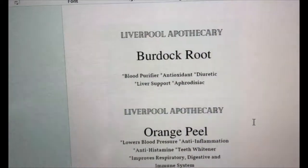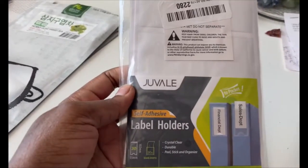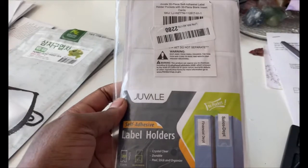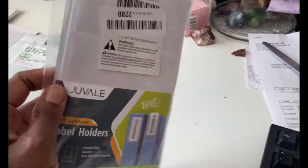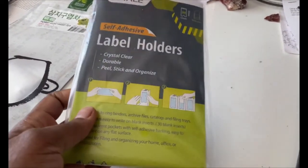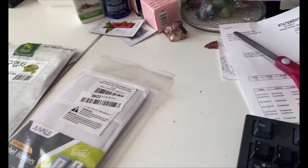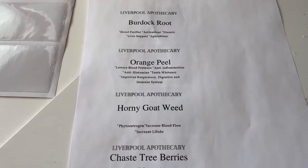Once I print them out, I'm going to put them on these label holders right here. I'm still working on my teas. These are the label holders — I'll put the link down below if you're interested in those, as well as the jars. I've printed the label now and I'm just going to cut them out and insert them into these labels and stick them on the jar.